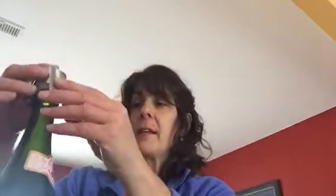Once the bubbly is open and you want to keep the bubbles inside so it doesn't go flat, these champagne stoppers are fantastic. You put it over top like this, give it a little push down and close, and it seals up and will keep the bubbles inside your Prosecco or champagne for up to three days — though by then you should be finished the bottle. These are also great little stocking stuffers.